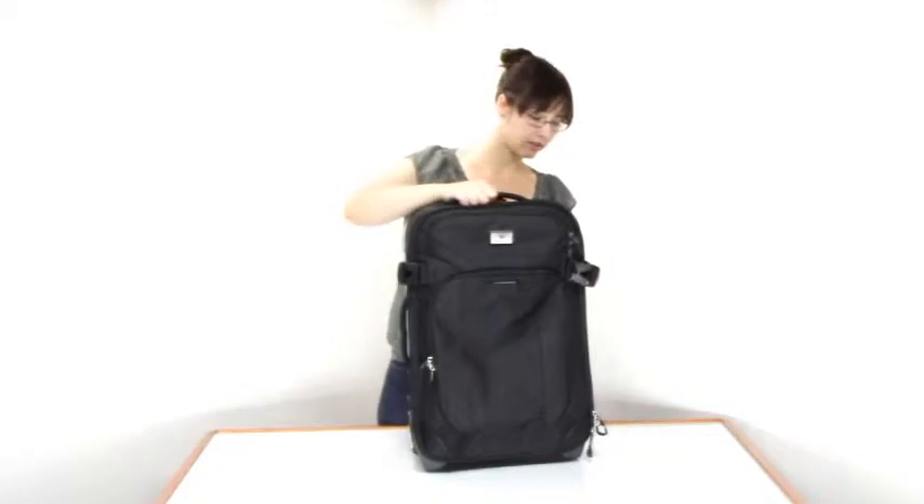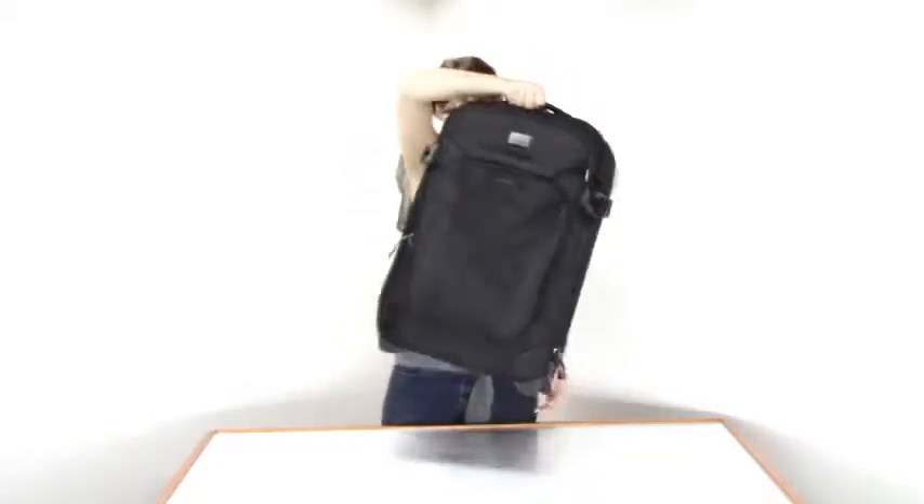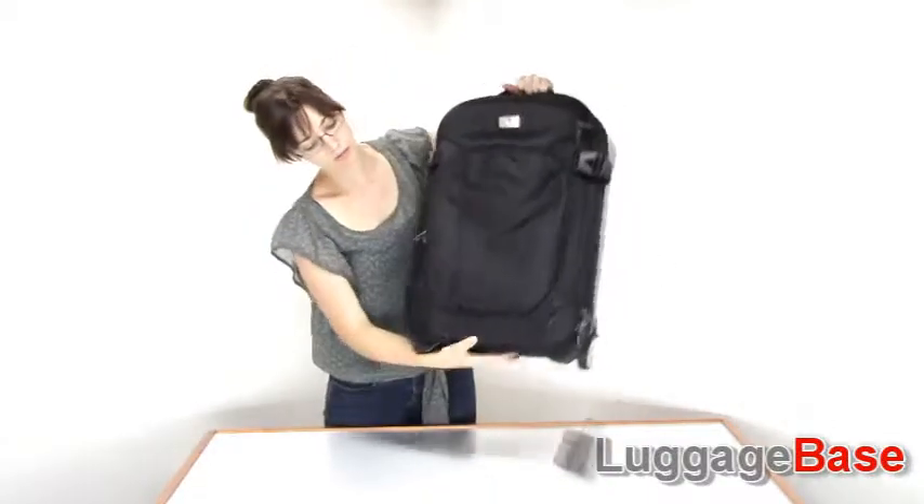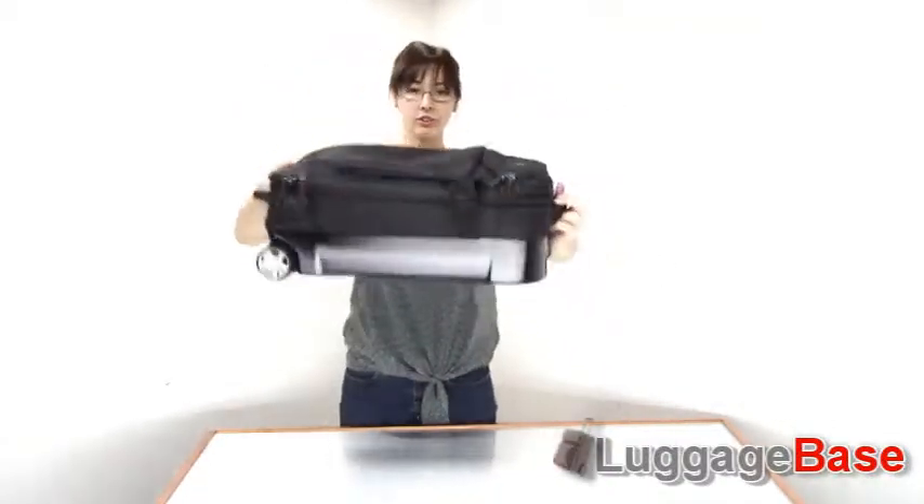For other carrying options besides the telescoping handle, you have a top handle here, a side handle here, and even a bottom handle right here for horizontal carriage options.